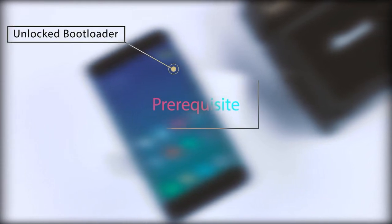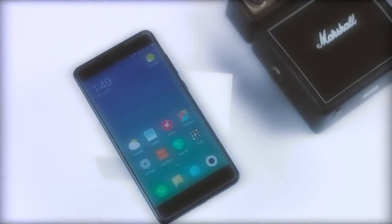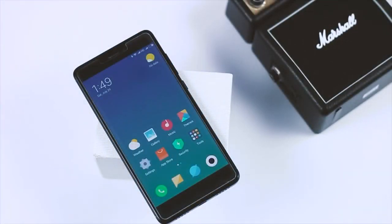Now the prerequisites are: first, your bootloader should be unlocked; second, you should have pre-installed TWRP recovery. If you don't have an unlocked bootloader and pre-installed TWRP recovery, I will be leaving the links to those videos in the description down below, so do check those out.